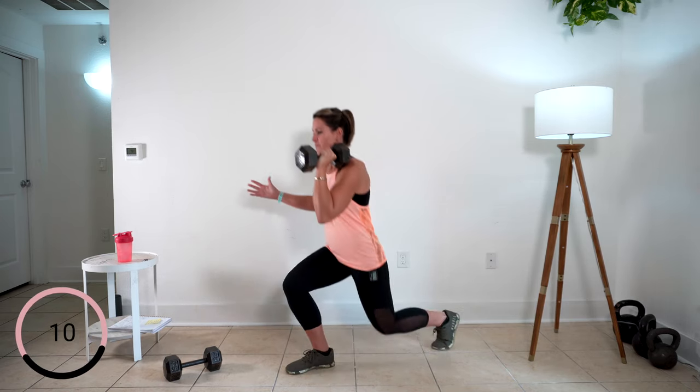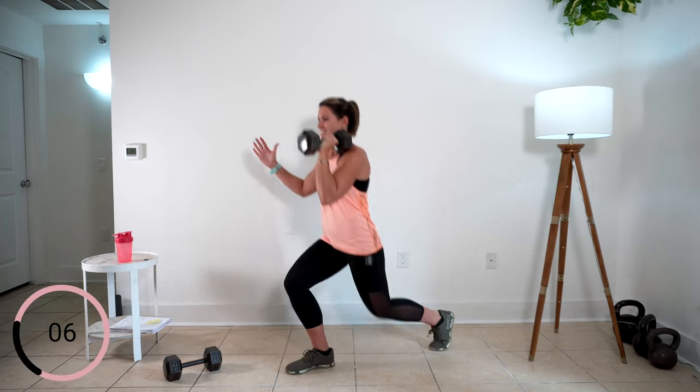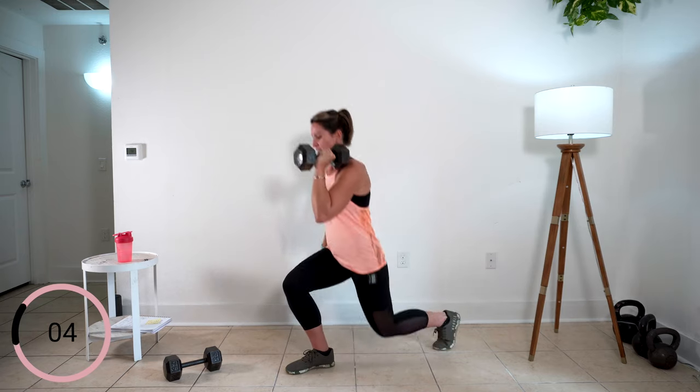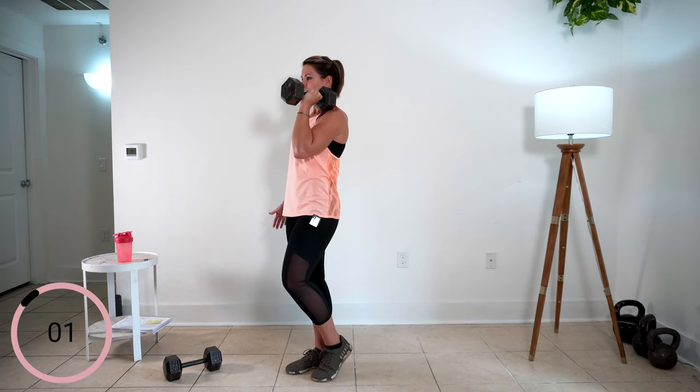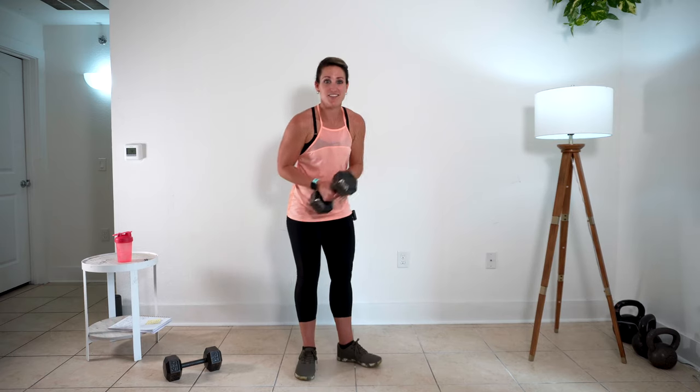Driving off that back foot. Bending nice and square through your front knee. One more. And you're going to move on to the other side.